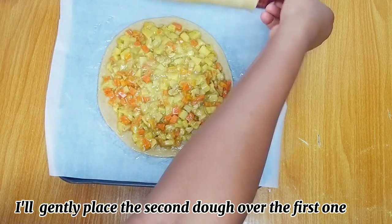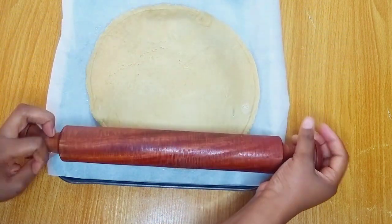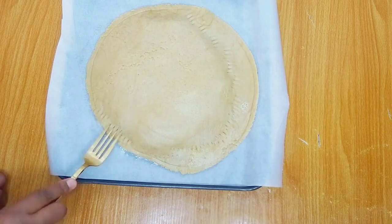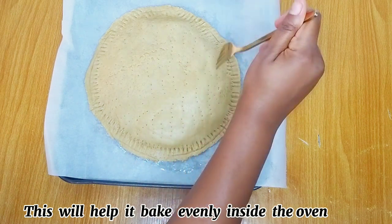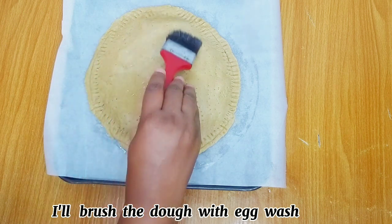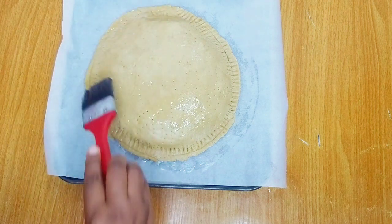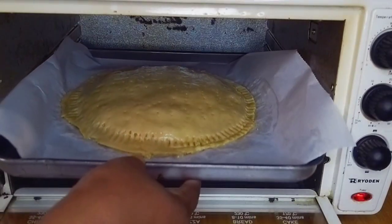I place the second part of the dough on top of the first one and then use my fork to seal the edges. I'll also make small holes like perforations on top of the dough — this will help it cook evenly when it gets into the oven. This is ready to go into the oven. I'll transfer this into my preheated oven and bake until it is ready.